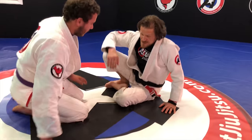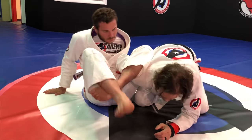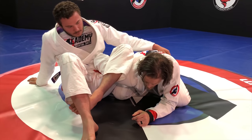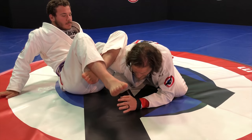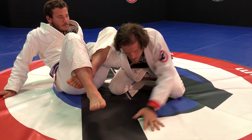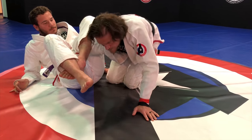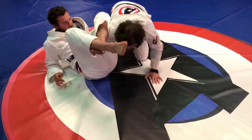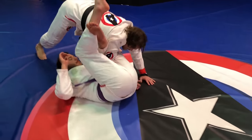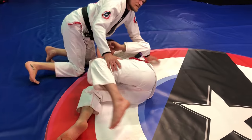Now for the omoplata defenses. First one — he has me in an omoplata. Before he actually starts getting up and grabbing my back, what I want to do is post and start running that way. Ideally I would love to be able to step over the top of him, but I don't often have a chance. So I'm going to start backing up, circling until I can get to this side. That's the first one.